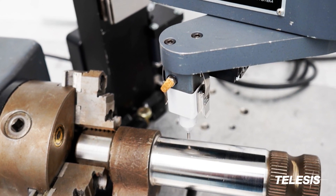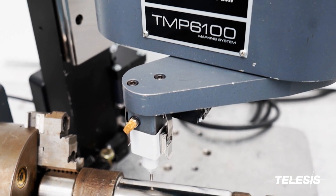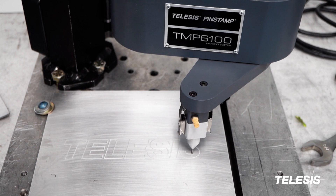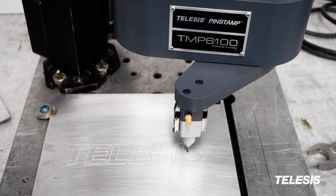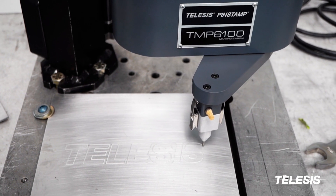This marker can also utilize a rotary device to engrave marks along the circumference of a large or small part. For high quality precision that is fully integratable, choose the TMC6100 from Telesis.